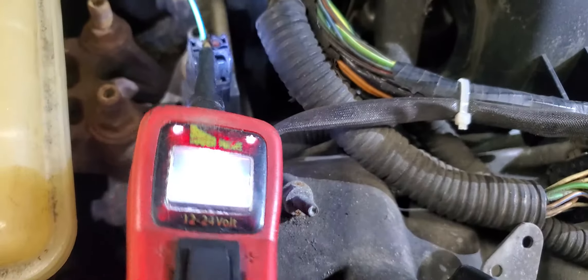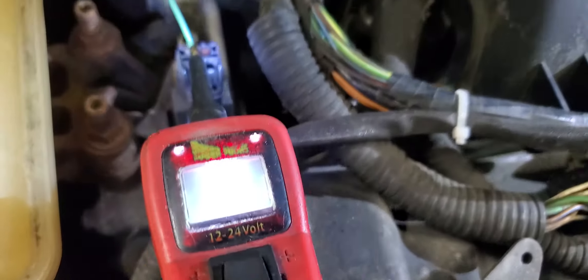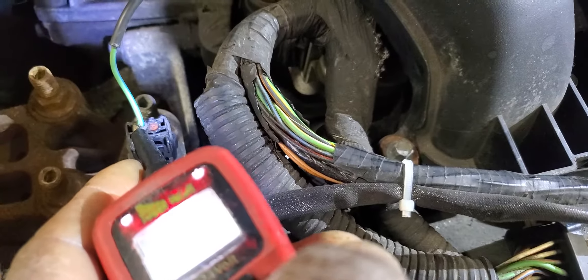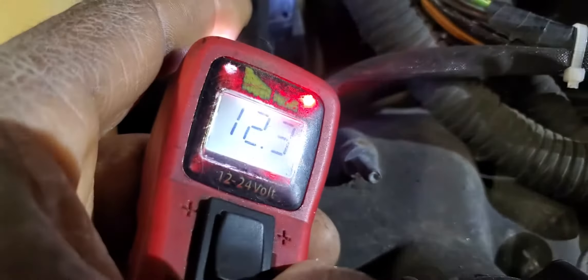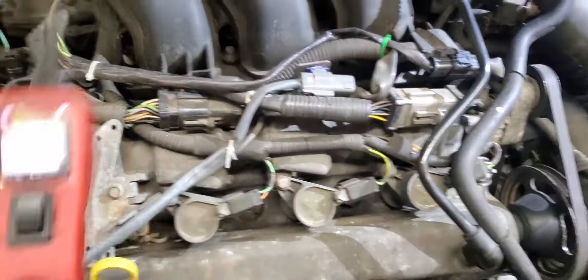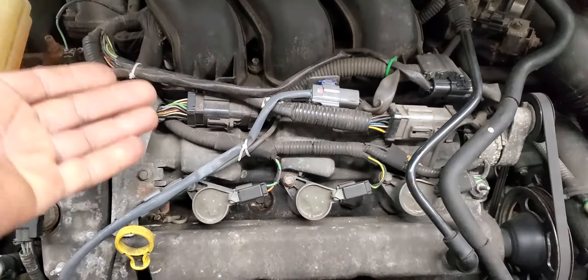I don't like making holes in wires, but we are testing this car quickly. Okay, you see here also - we have power on the coil. This wire is coming the same way from the coils. This looks like a radio noise filter or capacitor. So that means we have injector power and we have coil power.